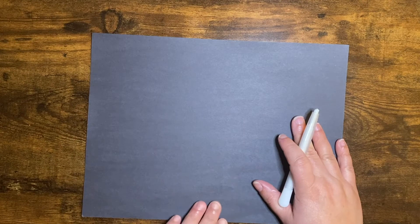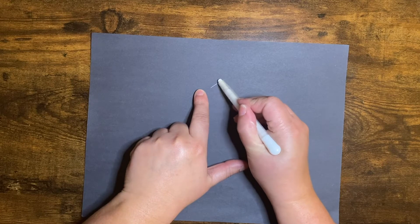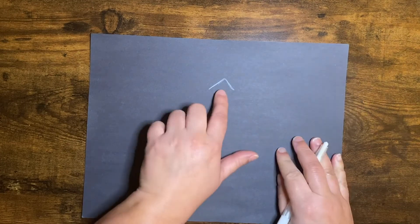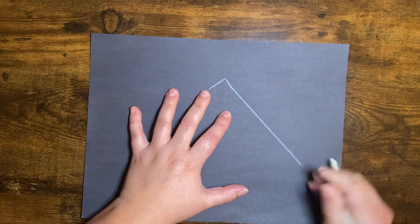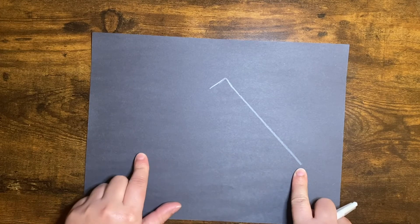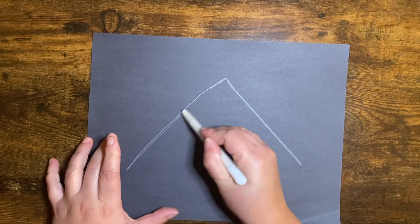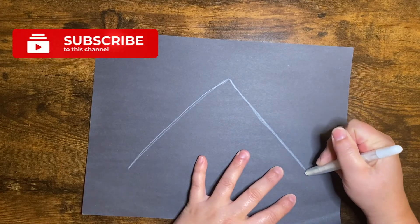The first thing we're going to do is find the middle top of our paper and we're going to make a line going one way and a line going the other way with the tip point of a triangle. From there, you're going to bring this line almost down to the bottom of your paper. And if you wanted, you could follow this line across and make a dot or just go down.